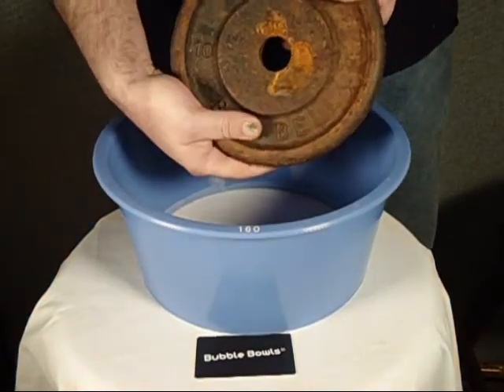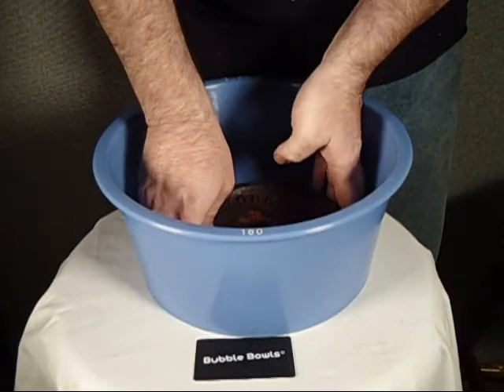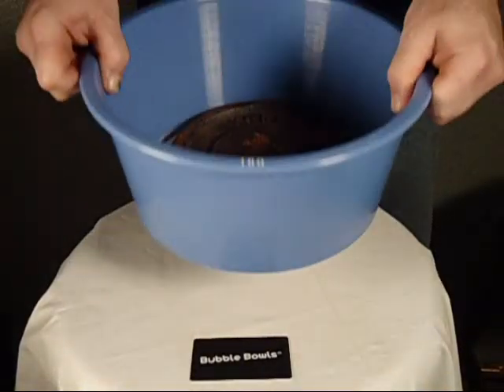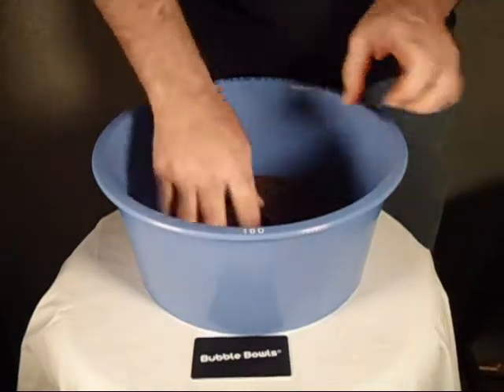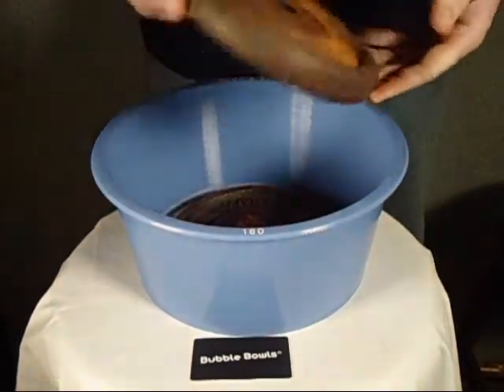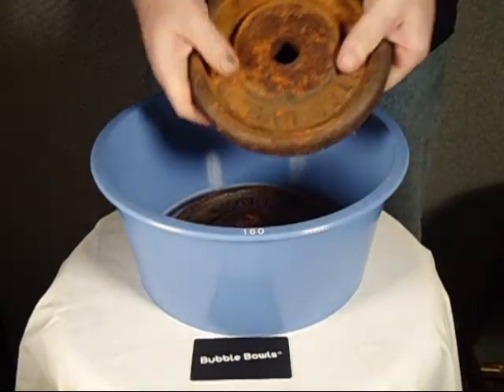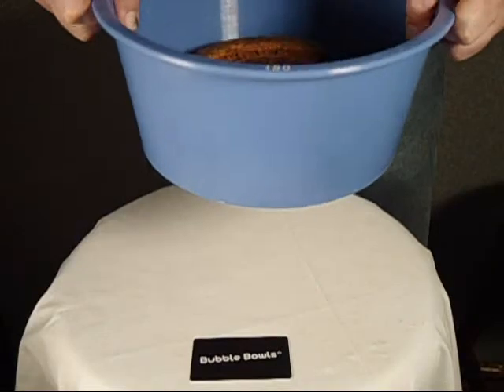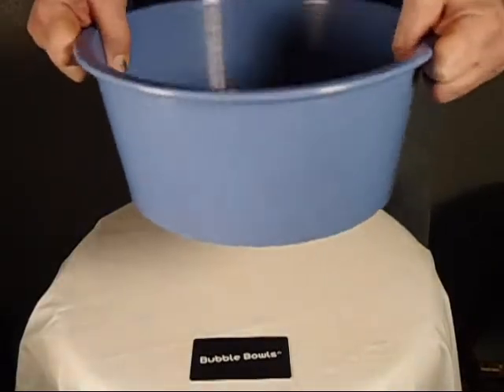We've got a 10-pound weight here — let's put that in there and see how it does. That looks pretty simple. Another 10-pound weight in there — see how it handles that. Looks pretty good. I don't think you'll ever throw more than that at it.